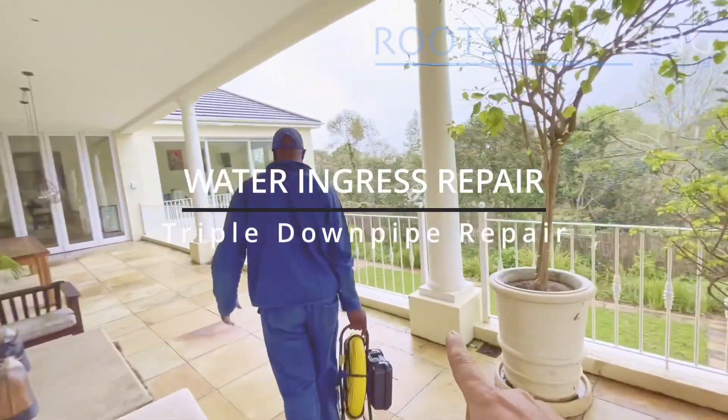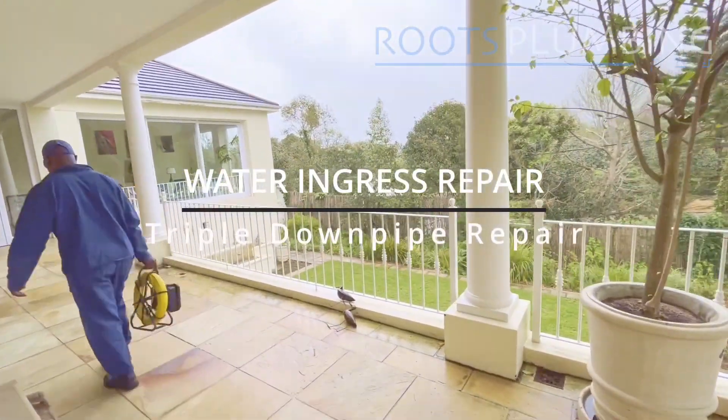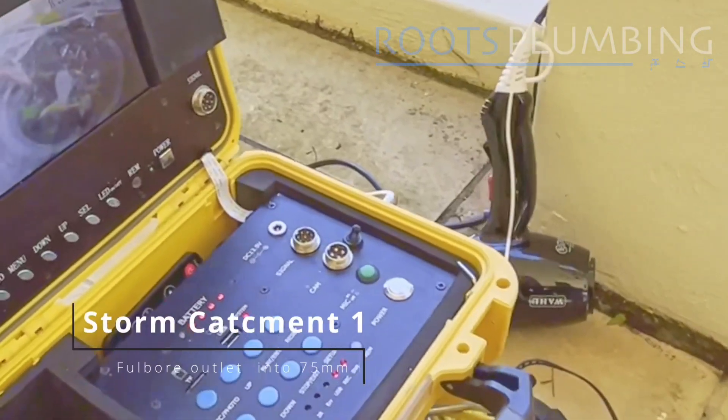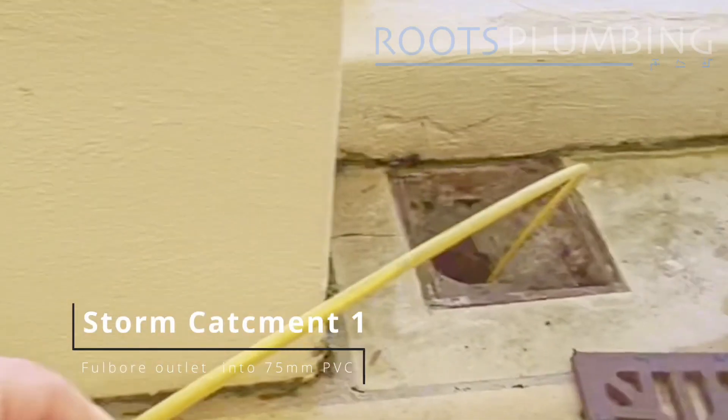On this deck we have two problematic stormwater catchments that seem to be causing damp in the wall downstairs. Going into the right hand catchment.